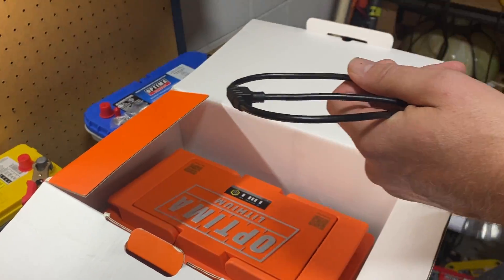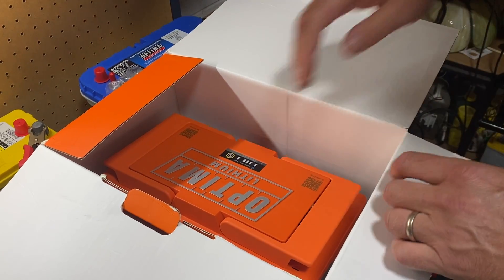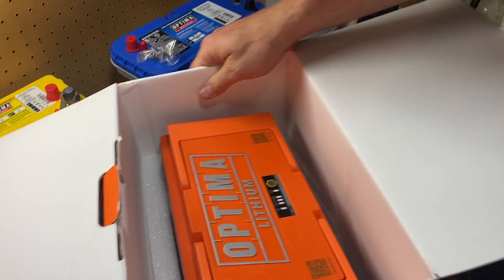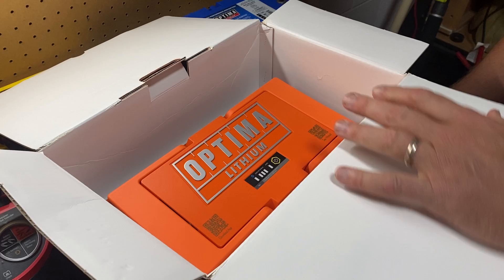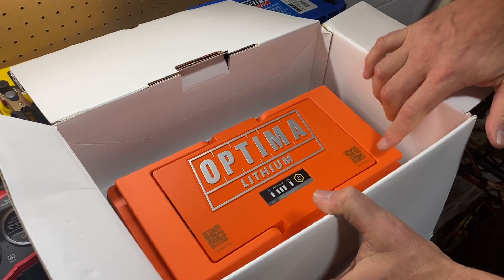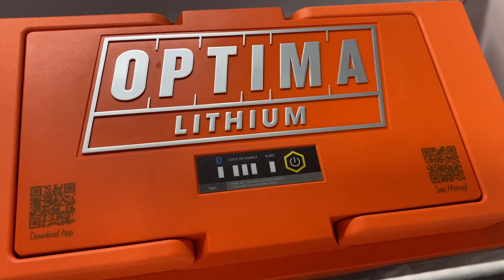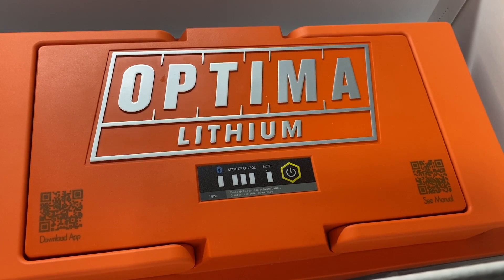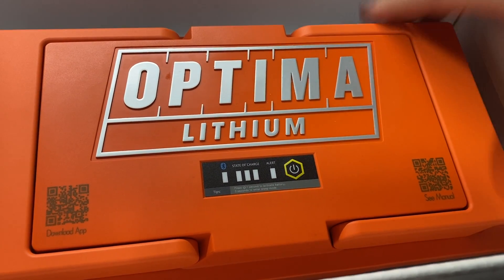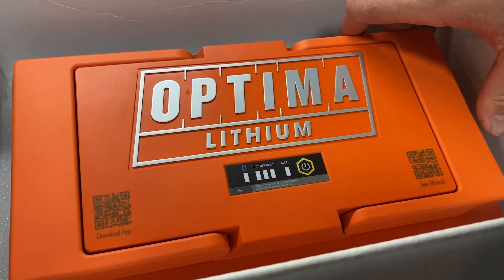I've already gone through the owner's manual on the Optima Batteries website. This is the Optima lithium orange top battery, and you'll notice there are QR codes in the corner. We have an app available in any app store — you can scan this code, get it on your phone, and it's Bluetooth capable. It's actually pretty slick.